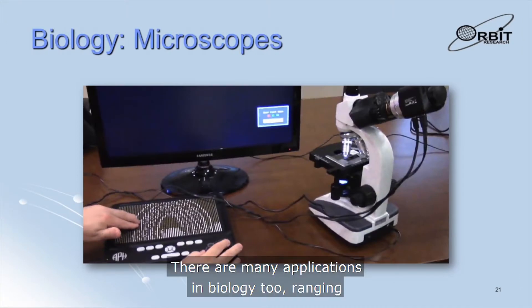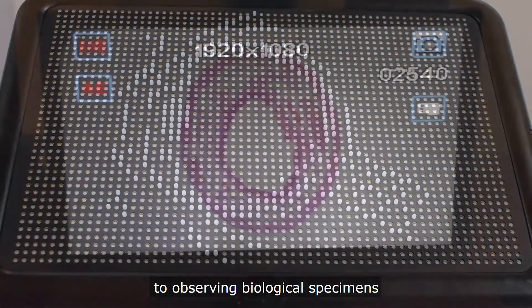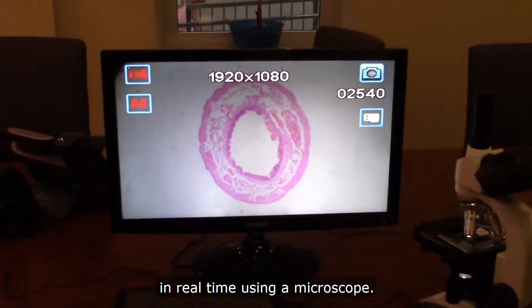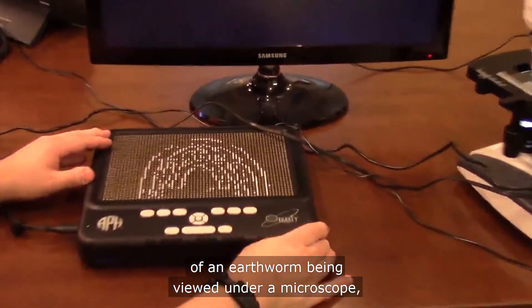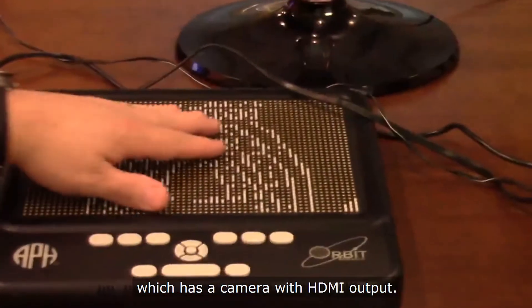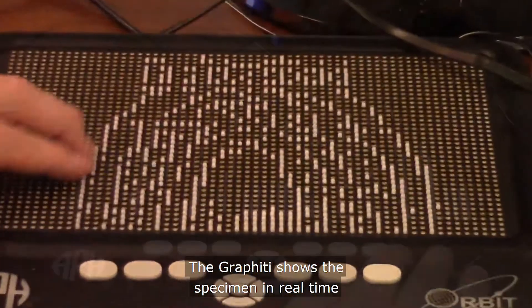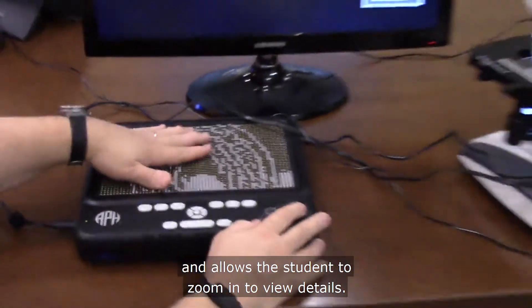There are many applications in biology too, ranging from viewing diagrams such as one of the eye, to observing biological specimens in real time using a microscope. This slide and video show a specimen of an earthworm being viewed under a microscope which has a camera with HDMI output. The Graffiti shows the specimen in real time and allows the student to zoom in to view details.